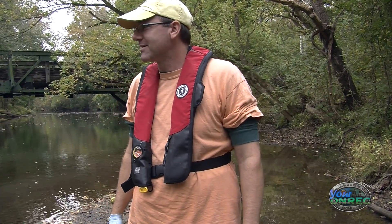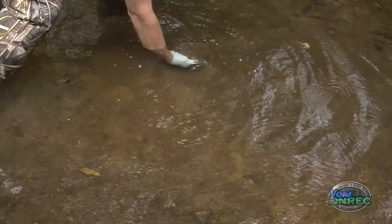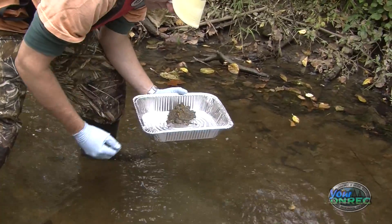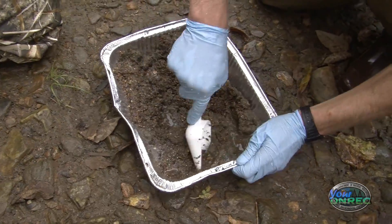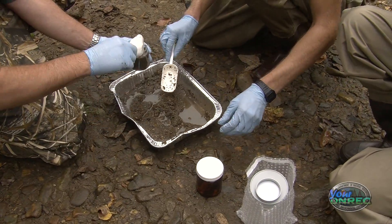But in this rocky part here, we can't really sample rocks, so we have to find the sediment between the rocks. We use disposable equipment — a tray, a scoop, maybe even our hands with gloves on — and we scoop the sediment up, homogenize different locations within that stretch, and put them in the jars provided by the laboratory.